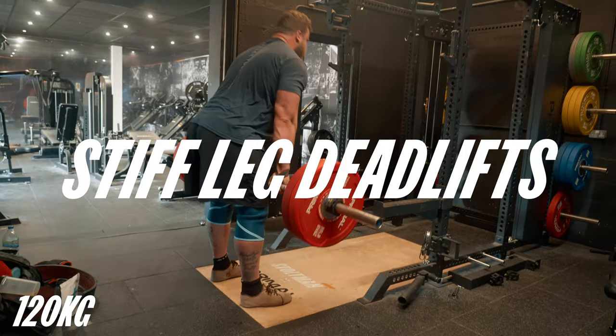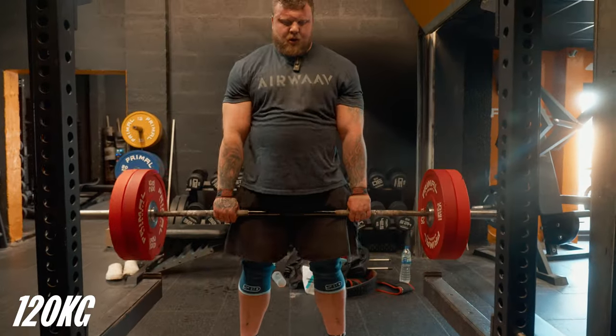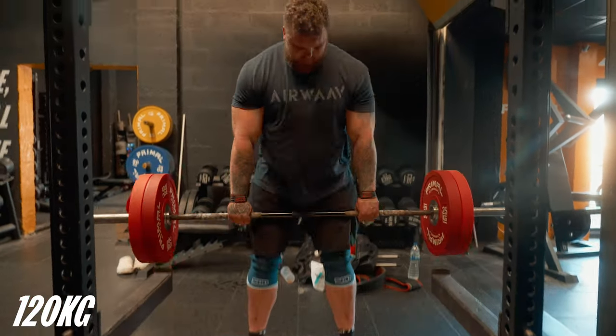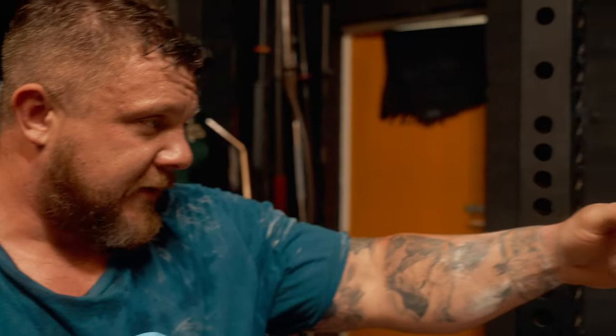We're on to stiff-leg deadlifts at 360. So that was the deadlift exercise done - worked up to 360 for a double. Now I'm going to do some suitcase deadlifts, or single arm farmer's walk pickups basically. Five sets on the left, five on the right for three sets, with just a little pause at the top. We've got some farmers coming up as well, and I think that helps create that stability.